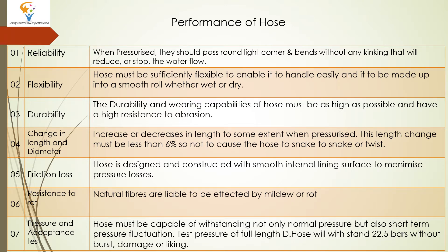The next performance point is Durability. The durability and wearing capability of the hose must be as high as possible, and it must have a high resistance to abrasion.